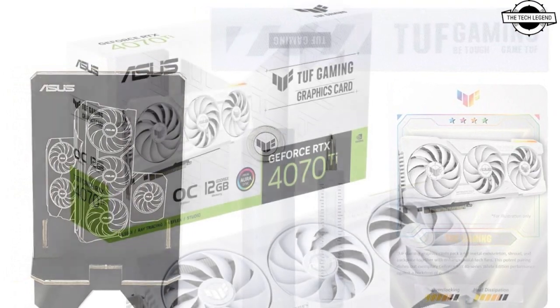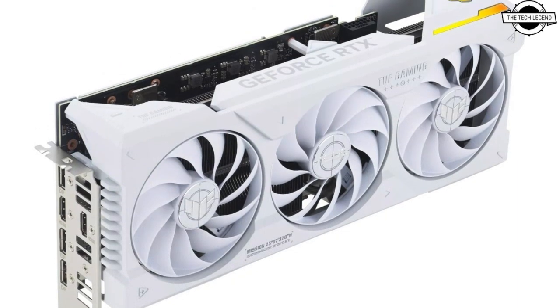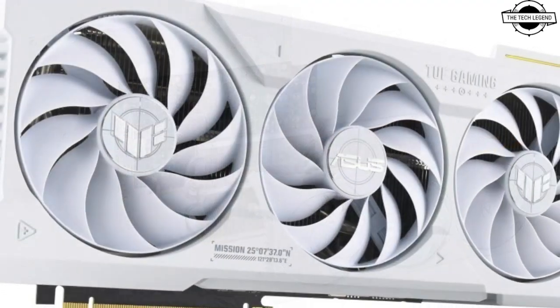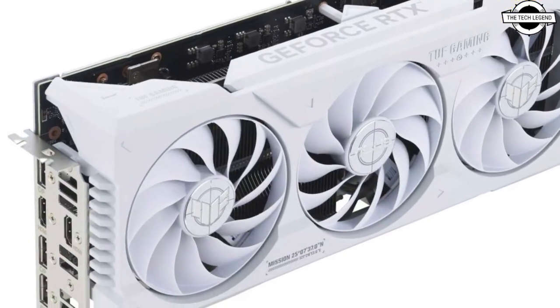It is based on the AD104 GPU with 7680 CUDA cores and it comes with 12 GB of GDDR6X memory at 21 Gbps, a 192-bit memory interface, giving it a maximum memory bandwidth of 504 Gbps. The TDP of the TUF Gaming GeForce RTX 4070 Ti.